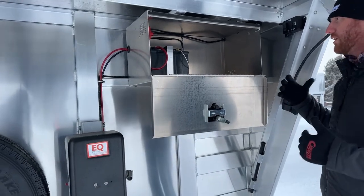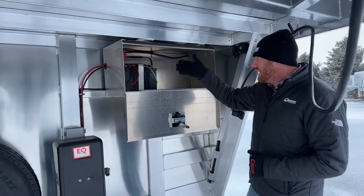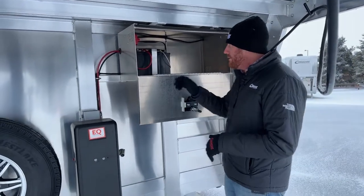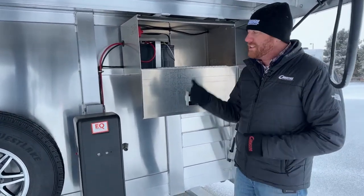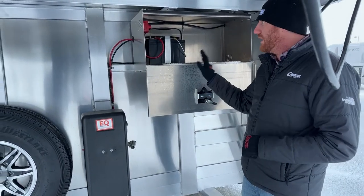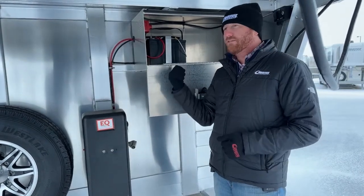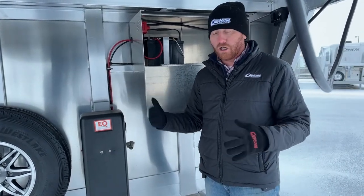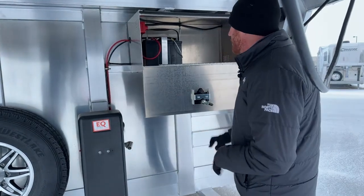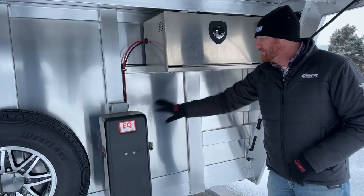The reason why we're big on that disconnect is when you go to park this trailer, the last thing you do is just reach up there, turn it to the off position, and it kills all power to the trailer. So it's not draining the battery if you accidentally leave a tack light on, stall light on, or load light on and drain down the battery. That's a standard when you get this option.